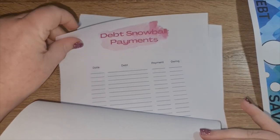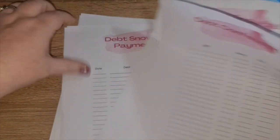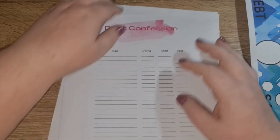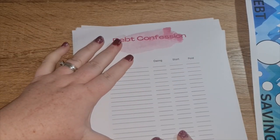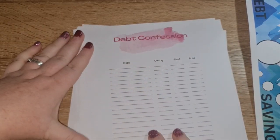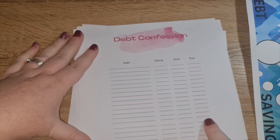This is in conjunction with the debt snowball, so there's going to be a debt confession sheet, a debt snowball, and a savings snowball. A lot of people have heard the snowball method for debts. On the debt confession sheet, you write out all your debts — I'm going to put down what's owed, when I started it, and when I paid it.